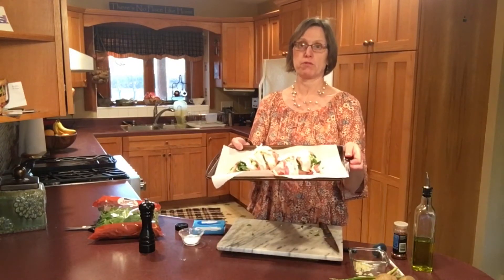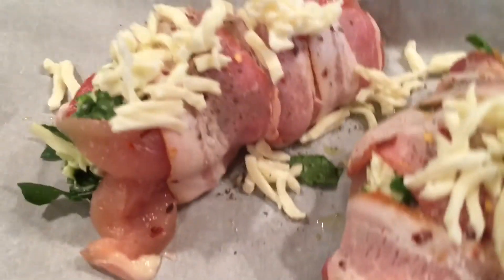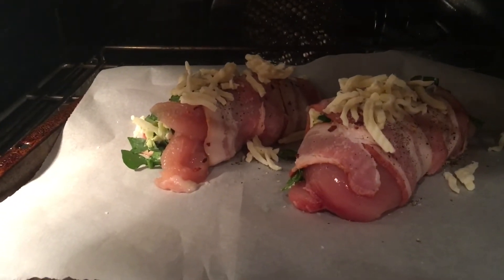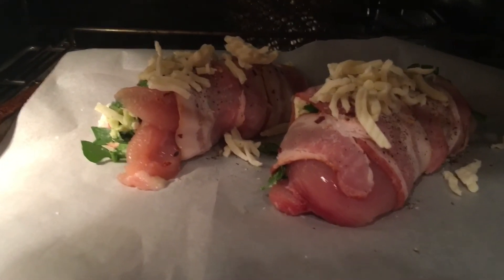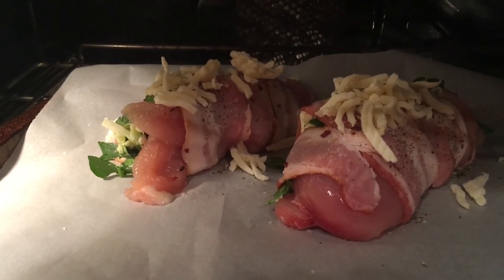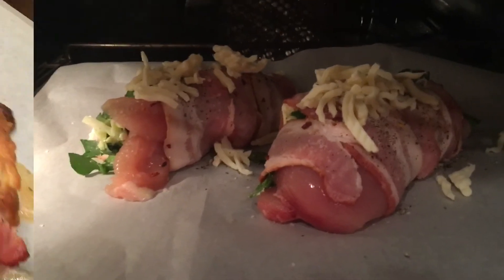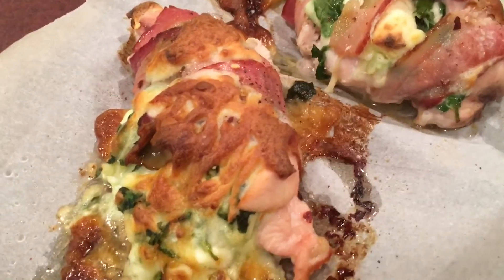Our chicken breasts are going to go into a preheated oven at 400 degrees, cooked in the middle of the oven. These will take between 25 to 35 minutes — they are pretty good sized. I want the juices to run clear, or use a meat thermometer aiming for 170 degrees. A little tip: you don't have to get it quite to 170 degrees, because as the meat sits and rests before you serve it, it will continue to rise in temperature.